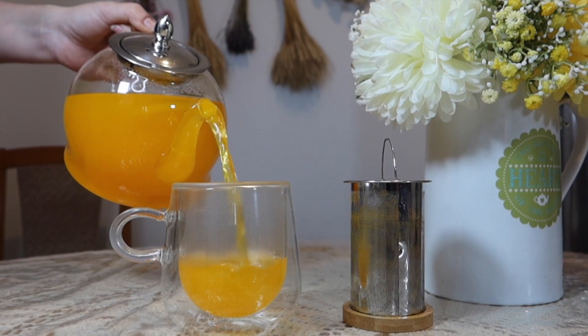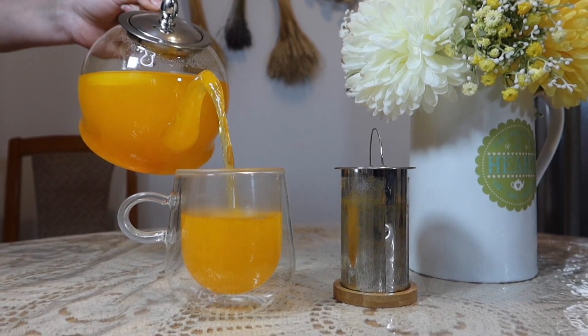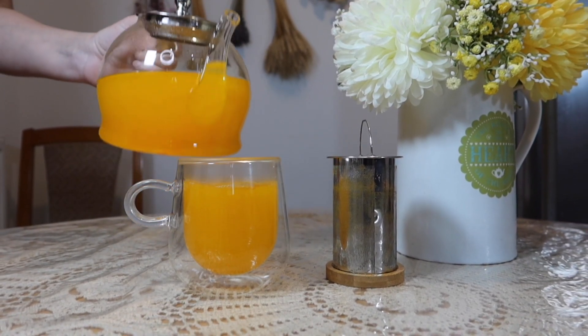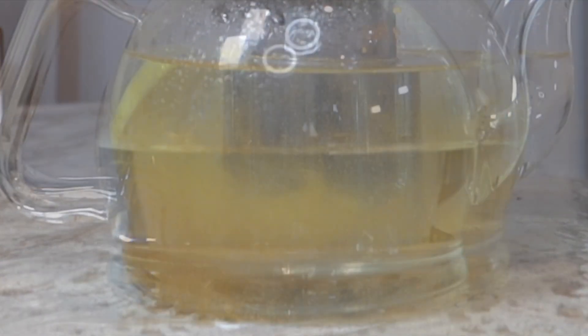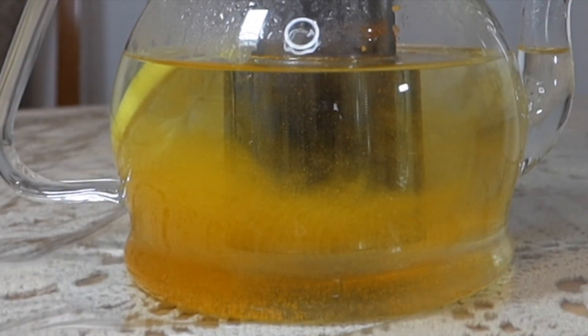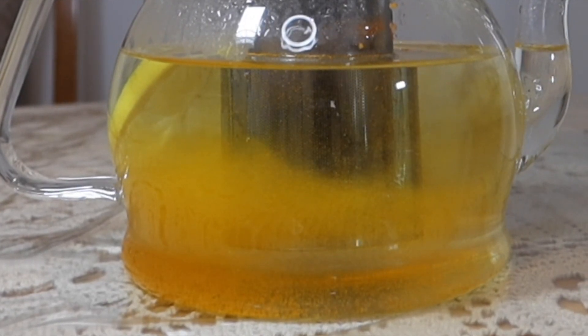Glass teapots won't change the flavor of your tea. They are very durable, and a high-quality glass teapot lasts a lifetime. They are much easier to clean — you can see any spot left to clean. You can also see the actual tea steeping in the glass, which is so helpful to tell you when your tea is ready.